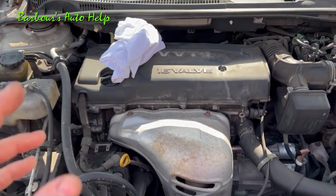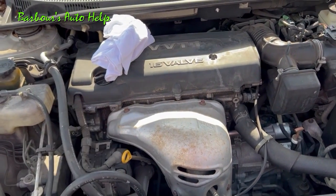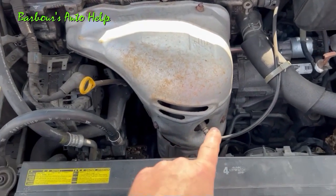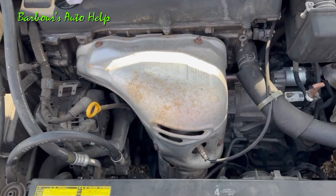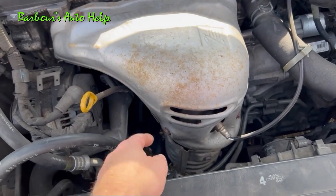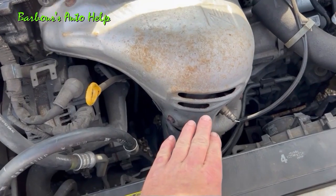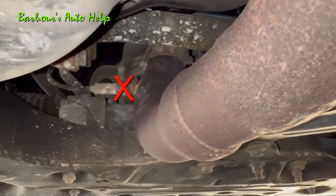Let's try to make sense of this and put it all together. On this inline four-cylinder, we know we're going to have a bank one sensor one and a bank one sensor two oxygen sensor. The bank one sensor one O2 sensor is going to be right there — because there's one bank, and it's upstream of the catalytic converter, which is right there. The exhaust flow goes that way, so that's bank one sensor one. Just after the catalytic converter, further down on the exhaust pipe, you'll have bank one sensor two. This concept applies to most vehicles equipped with an inline engine, whether a three, four, or six cylinder.